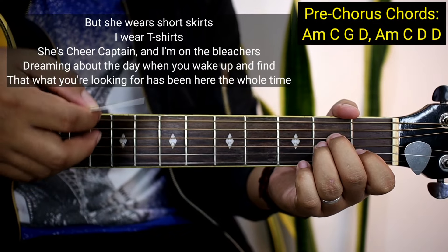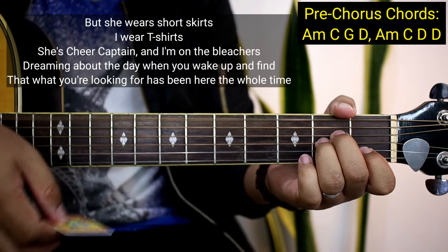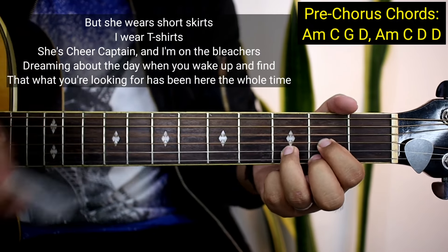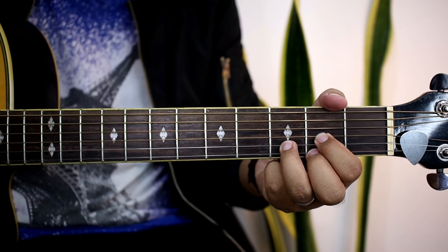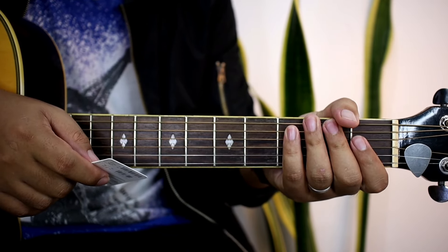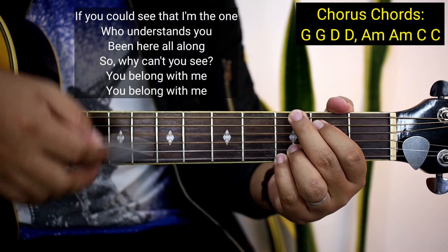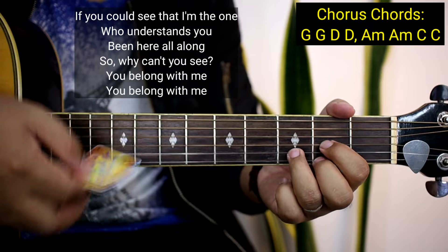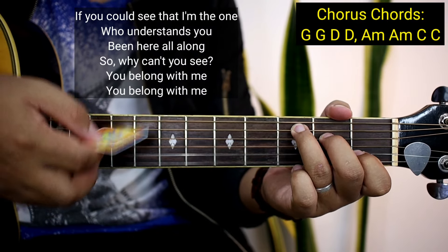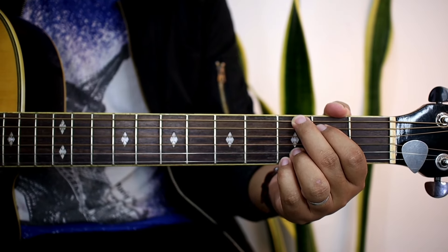Tapos pre-chorus: She wears short skirt, I wear t-shirt. She's the cheer captain and I'm on the bleachers, dreaming about the day when you wake up and find that what you're looking for has been here the whole time. Tapos chorus na siya. Dito mo tayo sa pinaka-dulo ng pre-chorus para malaman nyo yung pagkakasunod-sunod.